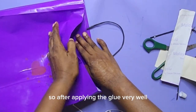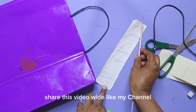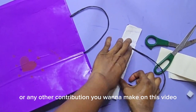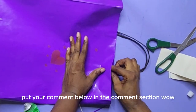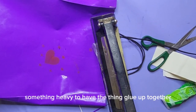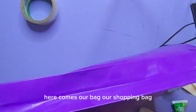After applying the glue very well, place it on the bag. We use the handle and put another strong metal there, something heavy, to help the thing glue up together. Allow it to dry up and hold together for like 30 minutes, then lift the metal. Here comes our bag — our shopping bag.